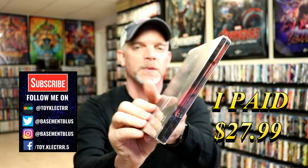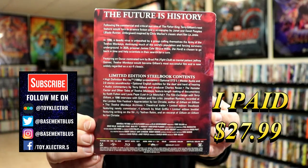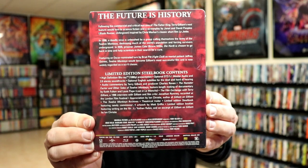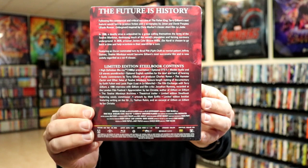Here's the front, and here's the back. Now if you'd like to check out these special features, you can go ahead and pause and do so. I'm going to go ahead and remove this from the wrapper, and we can take a closer look at this Steelbook.